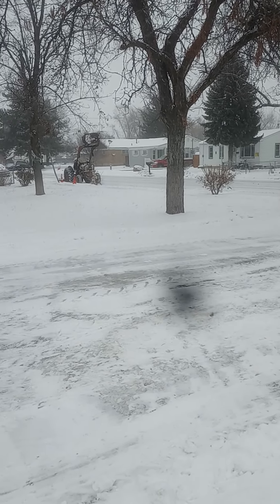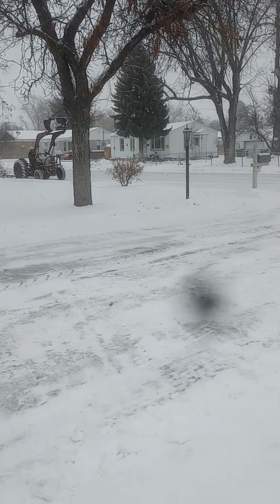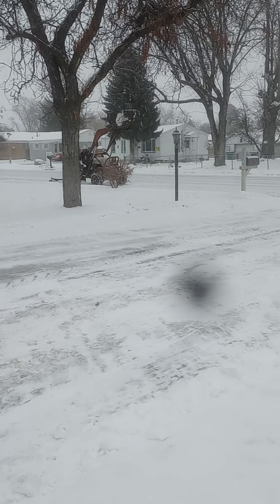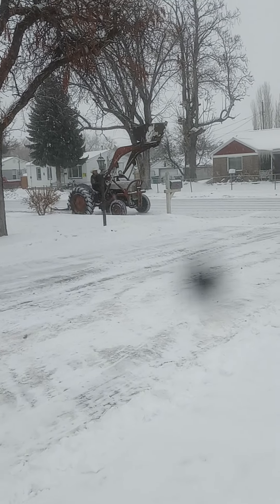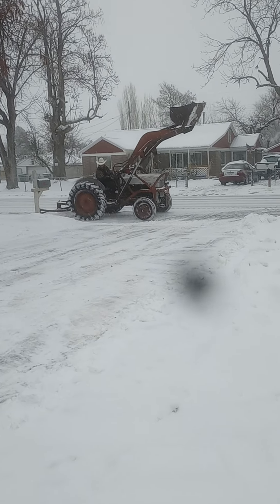Earlier he was trying to get an old snowblower working — I think we might have a video on that later. And then the belt blew up and got his hand caught and all sorts of stuff, and now he's got all sorts of bandages up his arm. Because he didn't properly do it, but oh well.